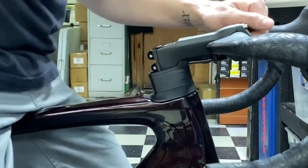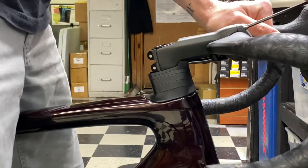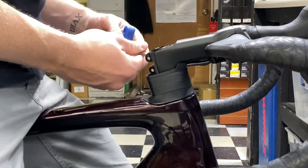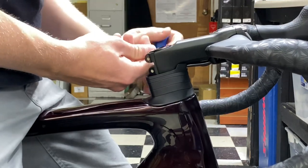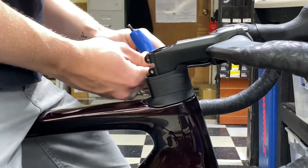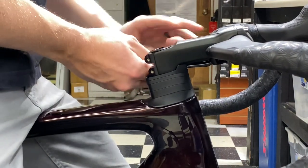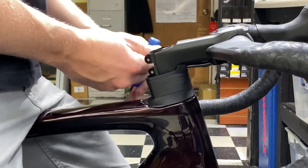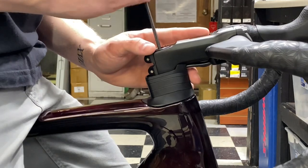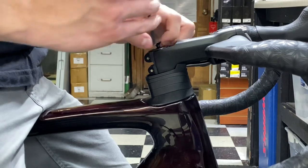Next, we're going to loosen the two stem pinch bolts right here — these are the bolts that clamp down onto the steerer tube. You don't want to remove them, just loosen them. Then you're going to remove the top compression bolt that compresses the stem to the bike — go ahead and take this whole bolt out.